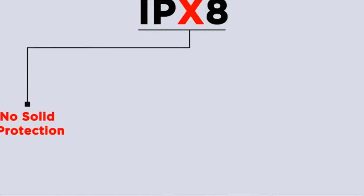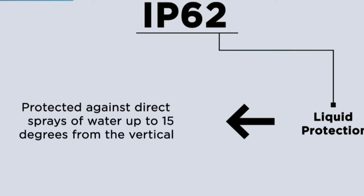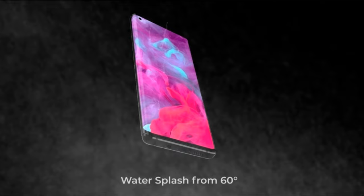Now for the liquid protection levels. IPX1 is protected from vertically dripping water. IPX2 is protected from dripping water at up to 15 degrees from vertical. IPX3 is protected from water spray up to 60 or 63 degrees from vertical.